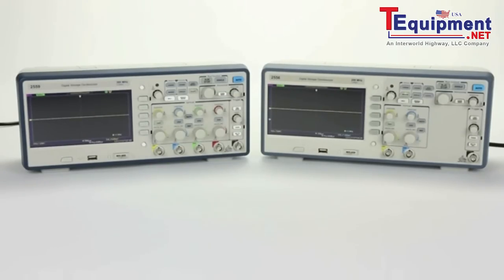The 2550 series of digital storage oscilloscopes consists of two and four channel models offering bandwidth up to 300 megahertz and 2 gigasample per second sample rate.